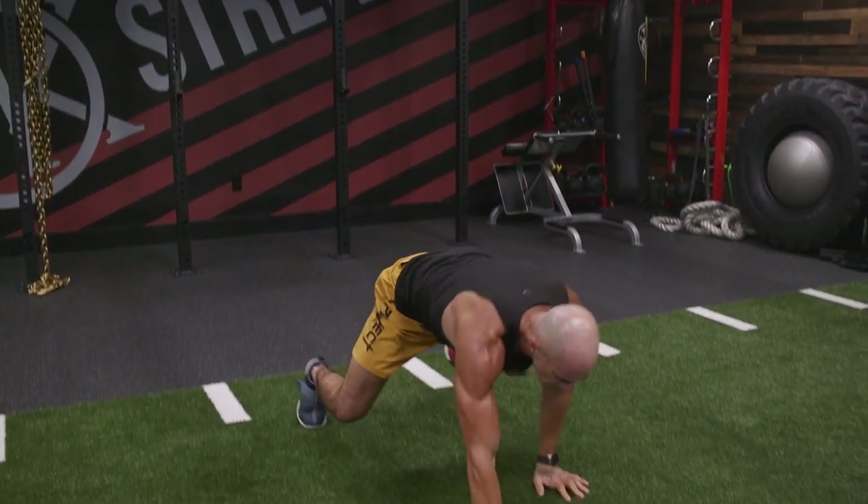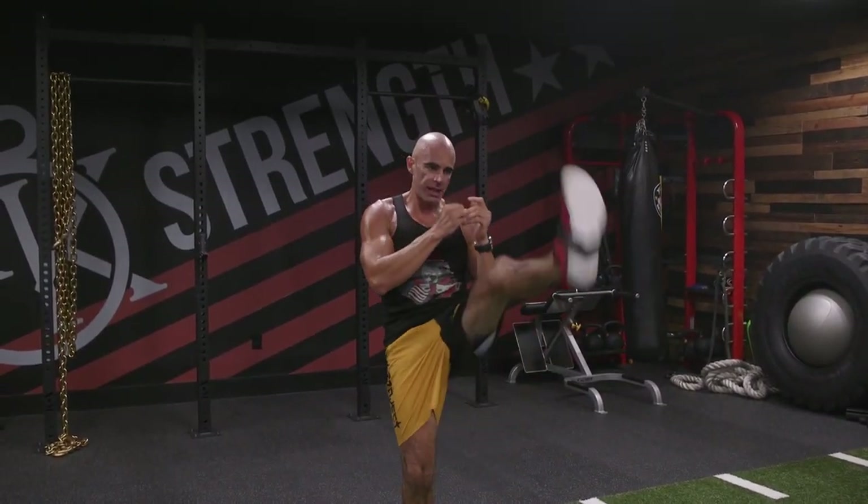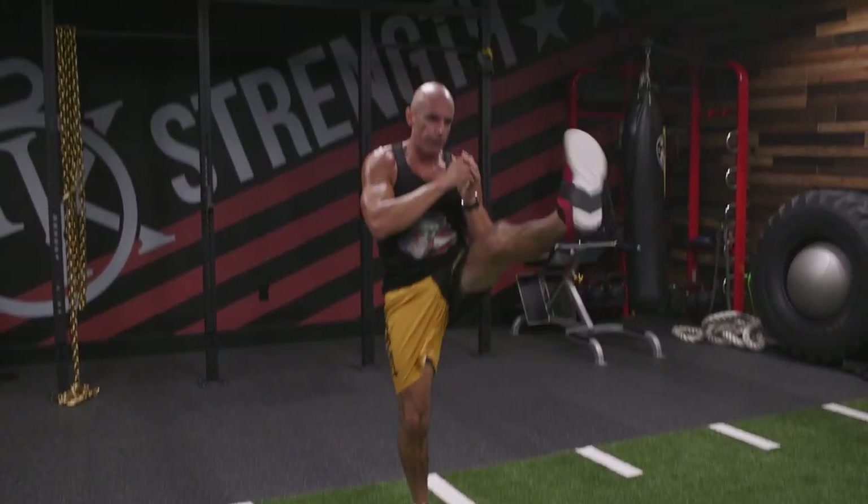Crawl out to front kick. We're going to crawl out to the full push up position. When we come back in, we're going to kick right, kick left, back to our feet wide. Crawl out, right back in. Other side first. So one time you kick right left, the next rep go left right.